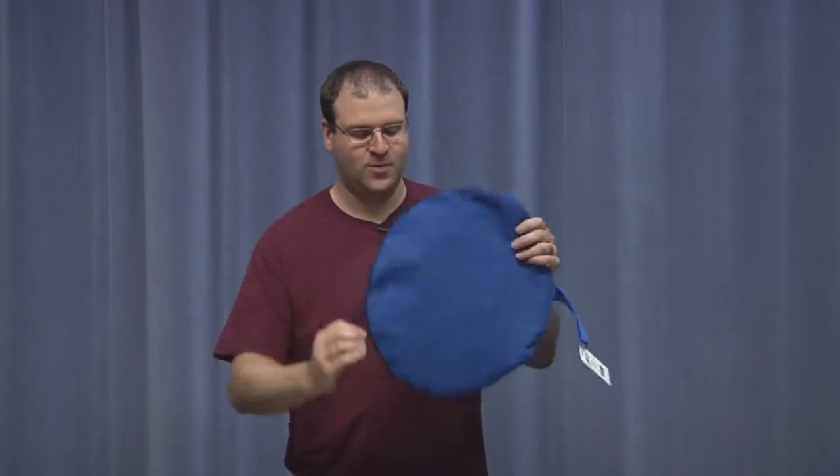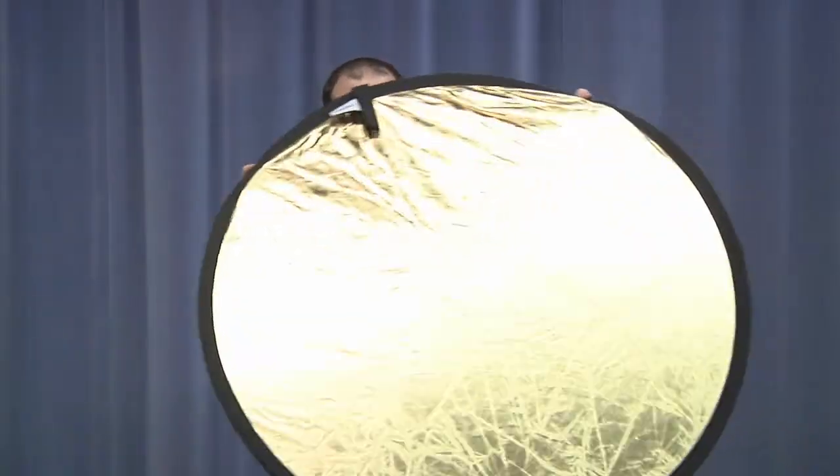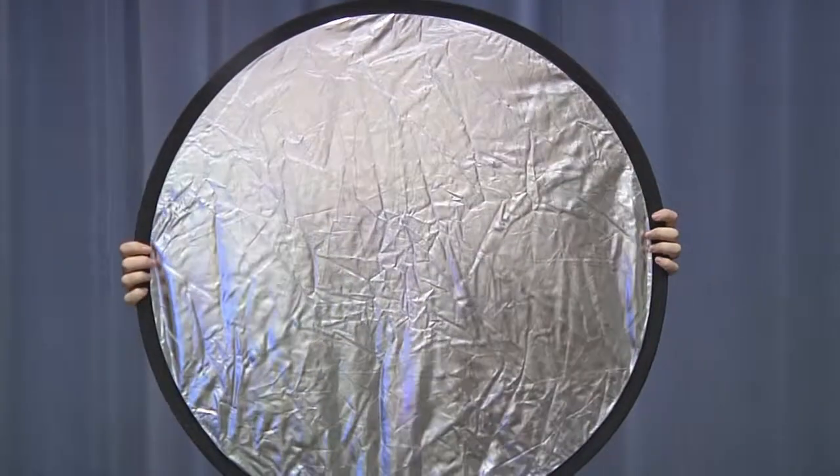Just take it out, open up the zipper bag, pull it out. This is not the full size — we got to pop it out, so just kind of grab some sides and it will eventually pop out. So you can see here we have the gold side, and if I flip it around there's our silver side.